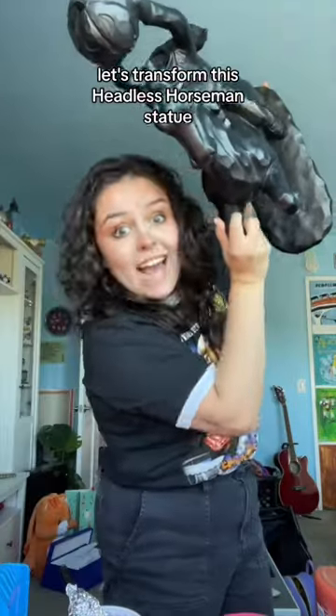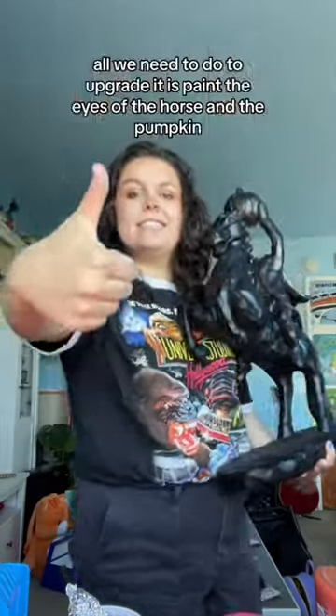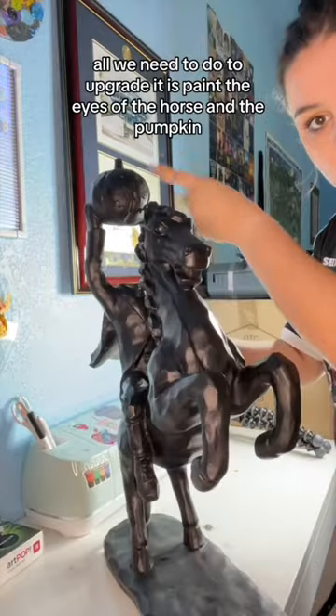Let's transform this Headless Horseman statue that I found at HomeGoods together. All we need to do to upgrade it is paint the eyes of the horse and the pumpkin.